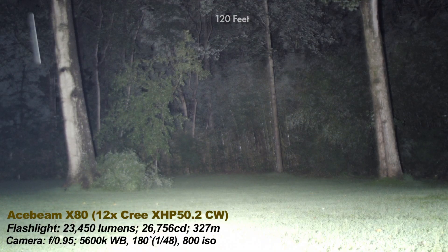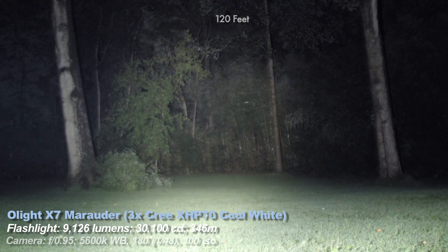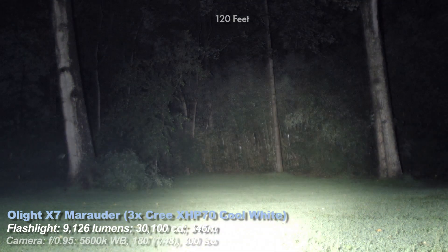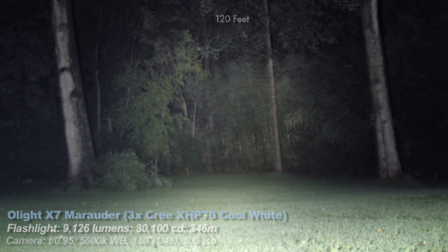Back to the X80 for a second — I'm trying to keep this review shorter than some of my more recent ones. Now the Olight X7. I chose these lights because they're all lights people would consider alongside the X80 for a buying decision, but I also like to include throwier, less bright, and floodier lights in my beam shot section to give context.